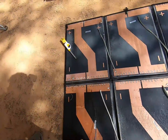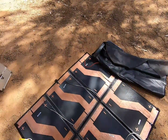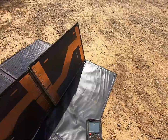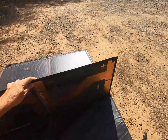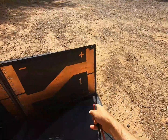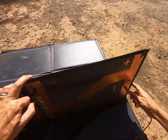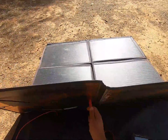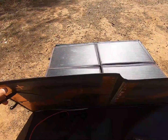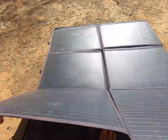All right, so now these panels are all independent of each other — one, two, three. That one there is going to the Anderson plug. We should now be able to put this out in the sun and check the voltage on each panel. Panel one gives us 3.8 volts. Panel two — incorrect polarity on my meter — 3.8 volts off panel two as well. That's a good start.